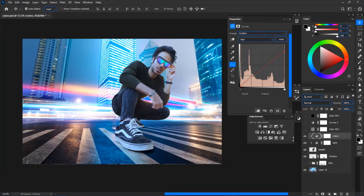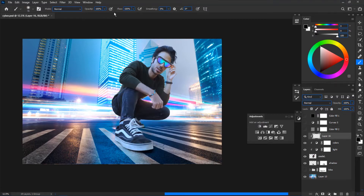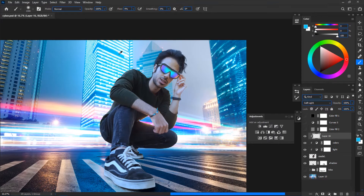That's basically the process you have to go through every time you want to match the color of a subject with the background — going from a warm tone to a cool tone. After matching the basic colors, it's time to match the ambient color of the subject with the ambient color of the environment. Create a new layer, clip it to your model, and get a soft round brush with a flow around 10% or below. Change the blend mode to Soft Light.